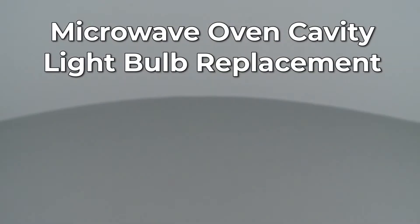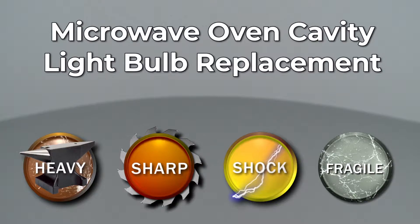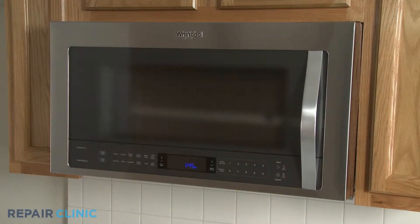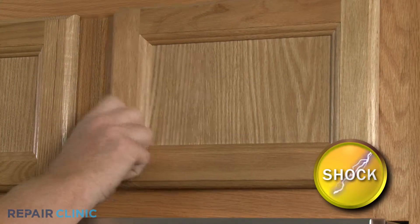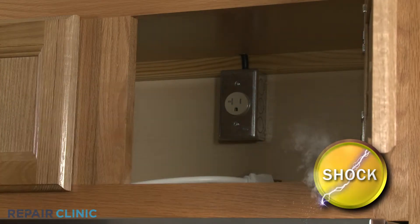Since Repair Clinic encourages you to perform this repair safely, a warning icon will appear when you should use caution. Before you replace the cavity light bulb in your microwave oven, be sure to unplug the power cord or shut off the power supply.